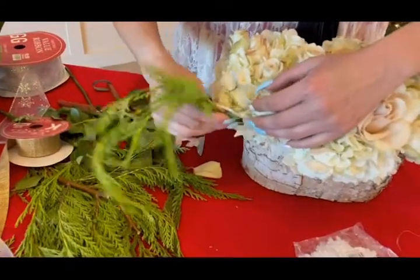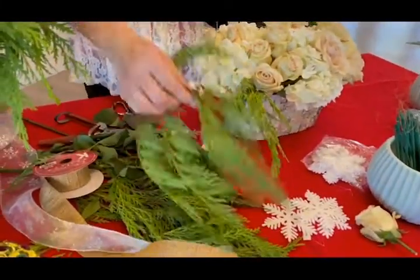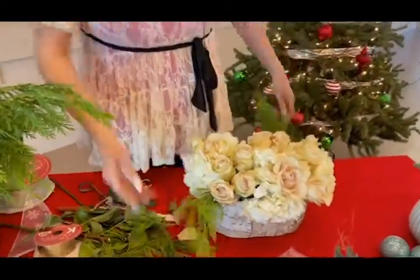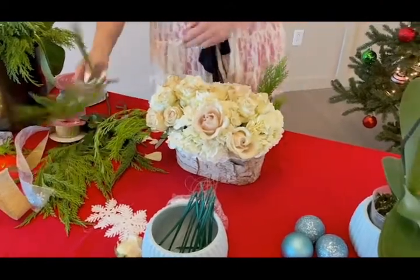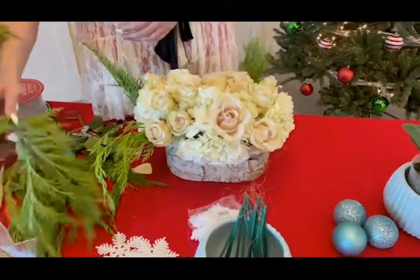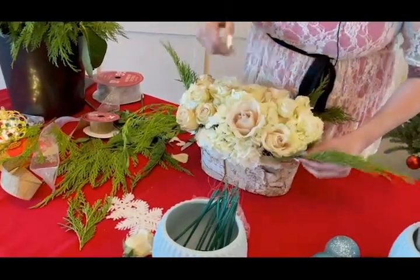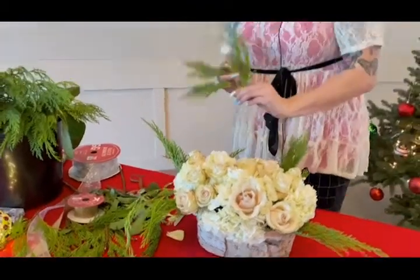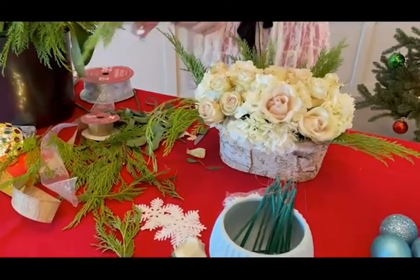I'm going to begin by putting one piece towards the front, and you can already see the flow it's giving. It's already giving us another texture. I'm going to bring in another piece on the other side — I'm talking about balance. So we have something coming this way and we're going to do the same exact thing that way, to create that line work. These little trees that I cut up, just placing them around. A chunkier piece we want to put towards the back to fill up some space there.